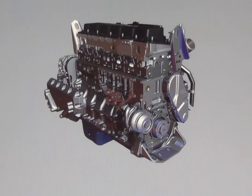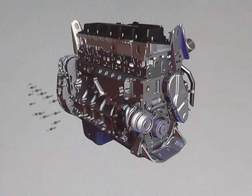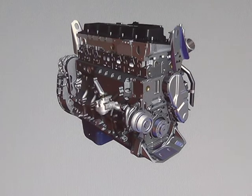The oil cooler housing bolts to the coolant cavity cast into the side of the block. Coolant flows around the stainless steel oil cooler element plates cooling the oil. The oil filter head mounts just below the oil cooler and contains a bypass valve.